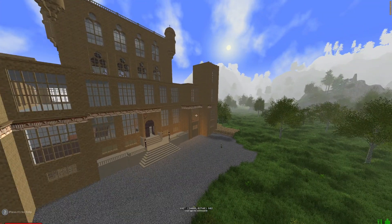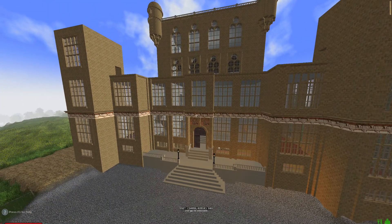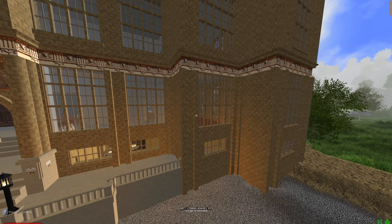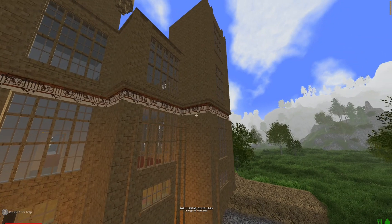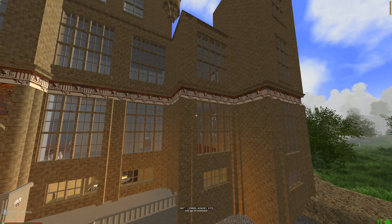I really need somebody else's opinion on what to do here. I finished up all the corners of my cornice, I have all the cow heads on, and I am putting in these vertical beams — these columns that go up the building. I discovered something that is bothering me that I didn't realize was going to happen until I got to this point.